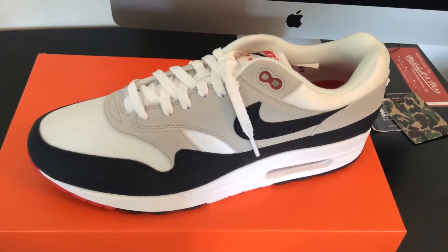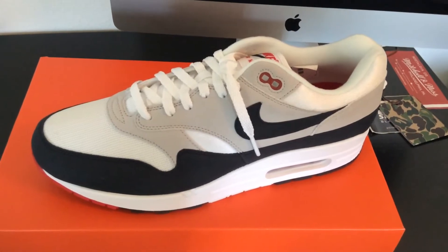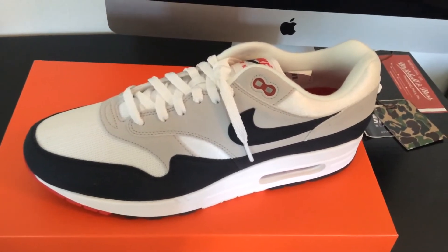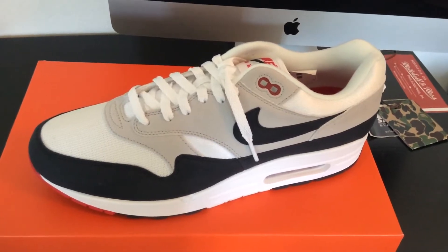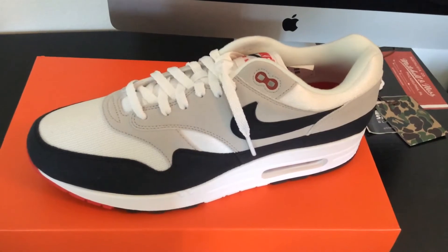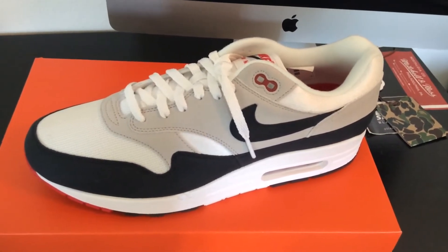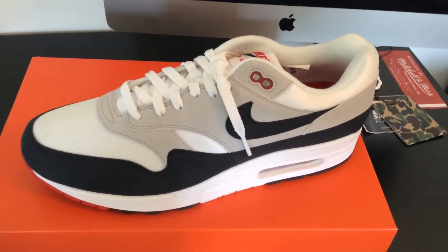Here it is folks — the classic Nike Air Max 1 in this very clean original colorway. This right here is the Obsidian colorway, and this particular release was set to commemorate the 30th anniversary of the Nike Air Max 1. I'm glad Nike decided to re-release these and I was able to get my hands on a pair and add them back into the collection.